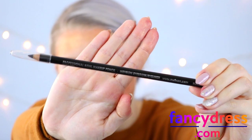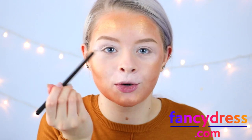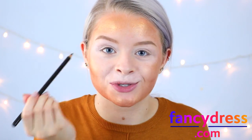I'm now taking a black kohl eyeliner pencil and I'm just going to make my eyes look more of a cat shape by bringing this into my inner corners and also doing a flick on the outer corners.